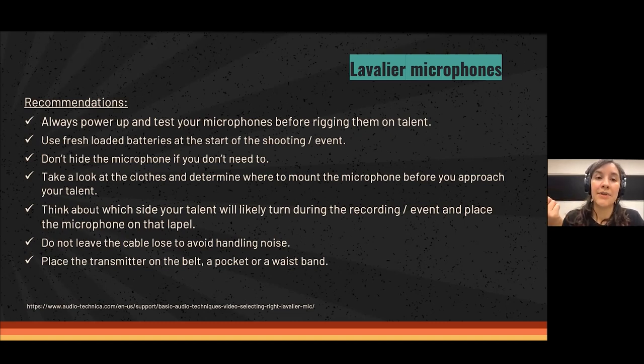Use fresh batteries at the start of the shoot if using a wireless system with AA batteries. Don't hide the microphone if you don't need to. In applications like corporate interviews, documentaries, educational videos, or news, it's very important to have very good and clear sound. The audience doesn't care if they see the microphone — it's better to see it and have good sound than to hide it and maybe not get the best sound.